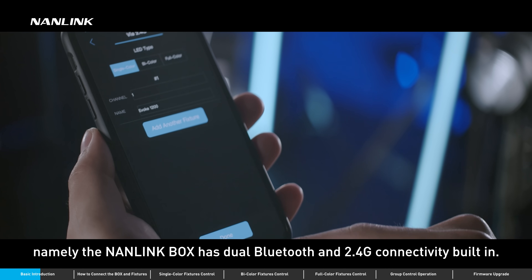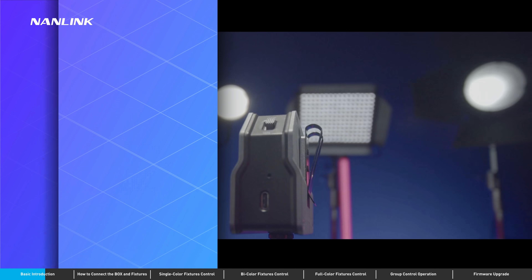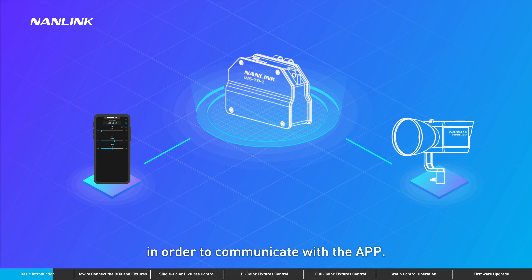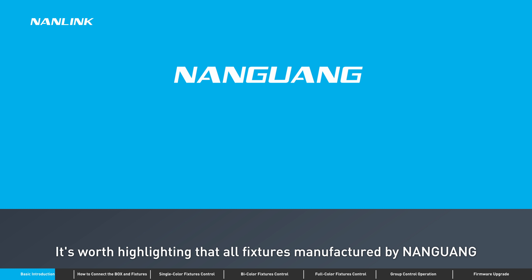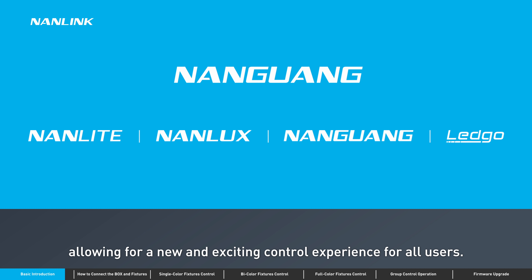The Nanolink box has dual Bluetooth and 2.4G connectivity built in. This allows it to be a bridging device that connects 2.4G and Bluetooth in order to communicate with the app. It's worth highlighting that all fixtures manufactured by Nanguang can be controlled by the app through the Nanolink box, allowing for a new and exciting control experience for all users.